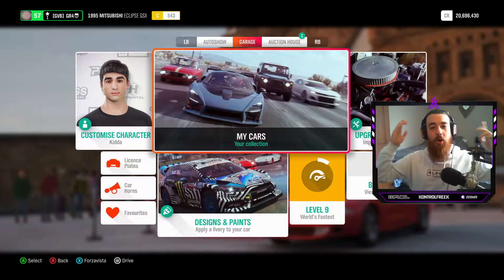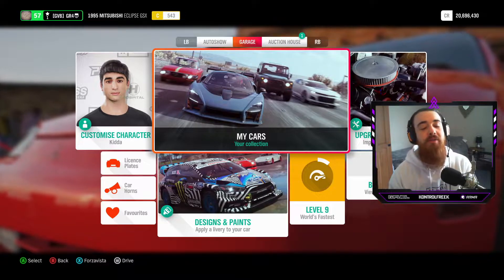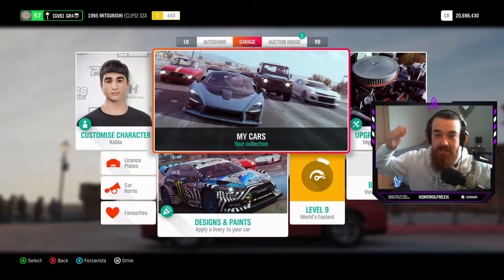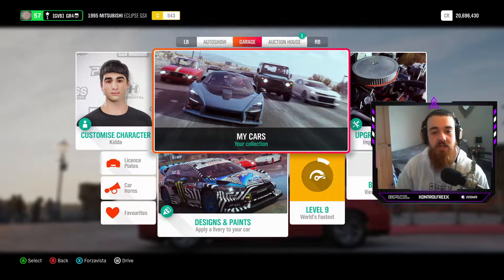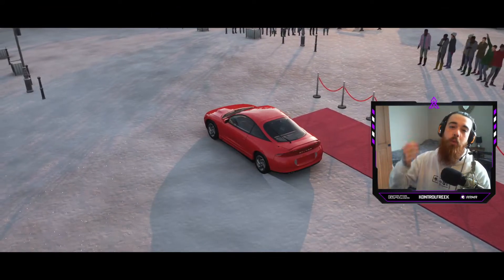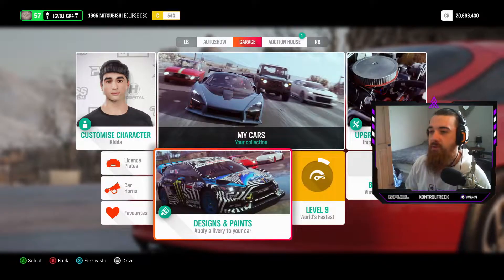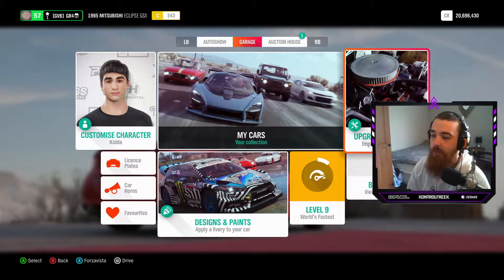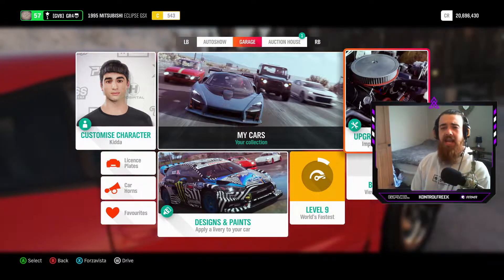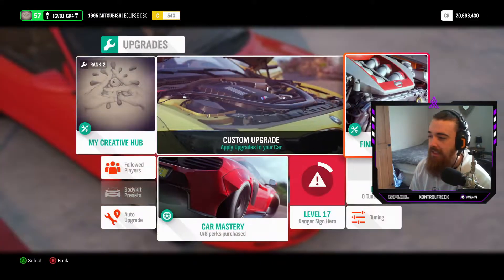What is up, you beautiful people! I hope you are having a great day, and if you're not, we're about to make you have a fantastic day. If you enjoy the video please leave a like, comment, and subscribe — we are close to 900 subs so it would mean the world to me. Today we are doing 'Will It Stance' Mitsubishi style. We have a Mitsubishi Eclipse GSX and we're gonna see how stanced out and low this thing can go!